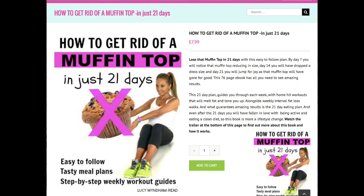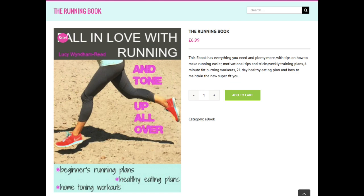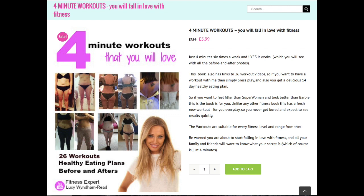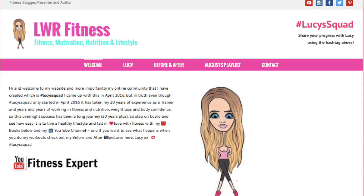All my ebooks are available on my website. I've got a guide on how to get rid of a muffin top, a book on how to fall in love with running and tone up all over, one on how to tone your arms and lose arm fat in just three minutes, and a book all about body confidence covering nutrition and exercise. I've also got my four-minute workouts — all these books have hyperlinks to my videos. Available at lwrfitness.com. See you in the next one!